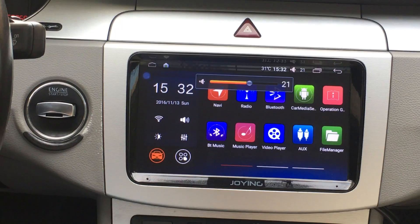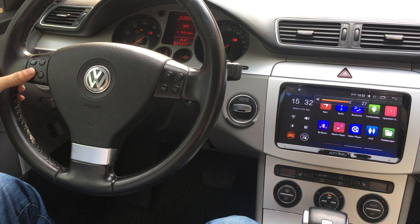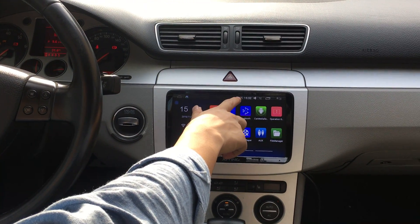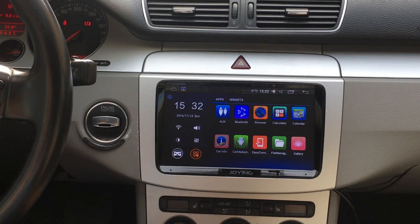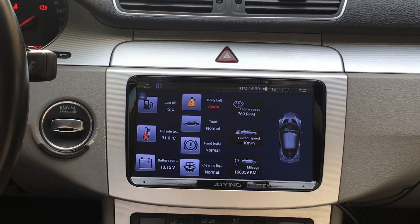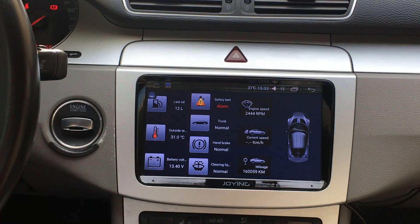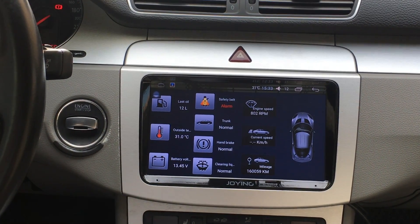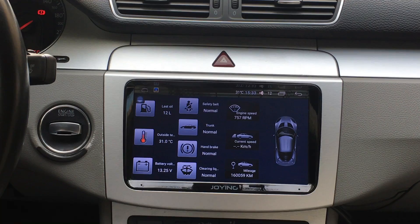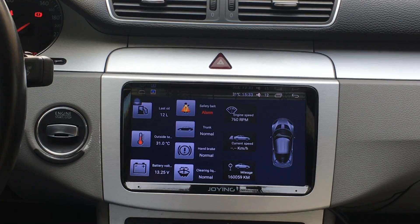Okay, it's started. You can check the steering wheel control — okay, no problem. Temperature. This is vehicle info. You can check the engine speed. Seatbelt — you can check, normal. Alarm — normal. It's decoded by Compass Focus. It's a decoder.